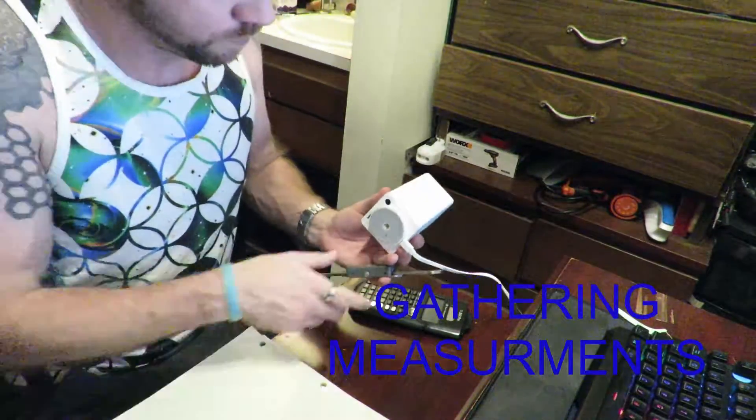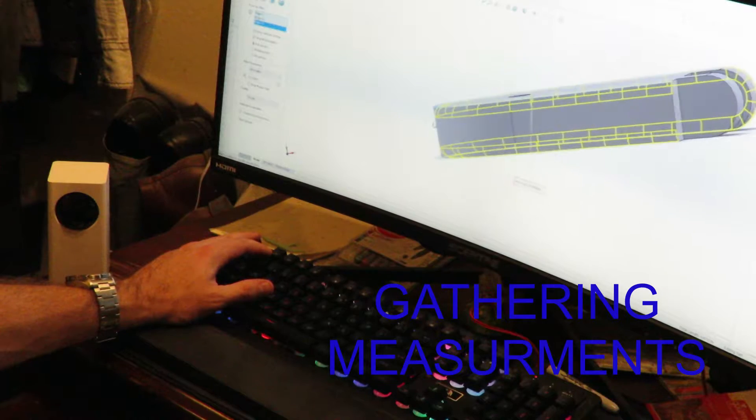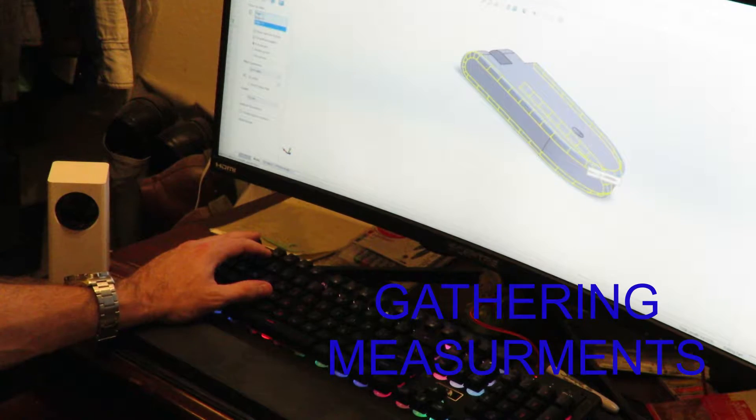I started the design process by first taking some measurements. Following that, I put everything into CAD, getting everything ready for 3D printing.